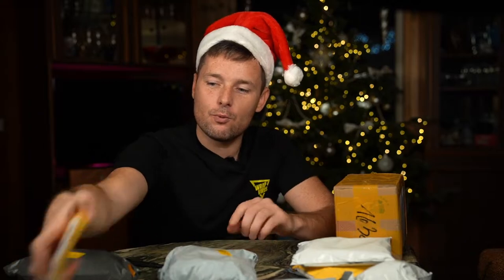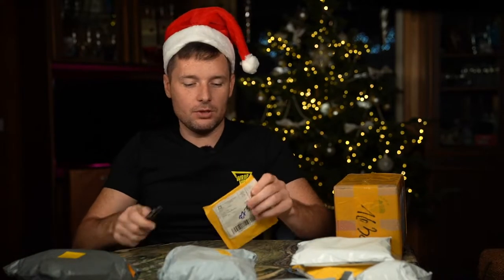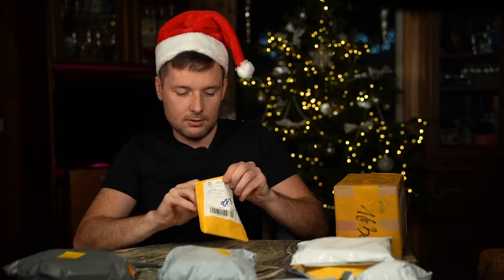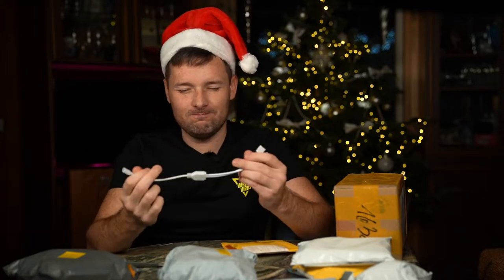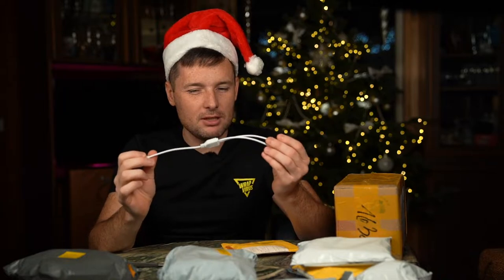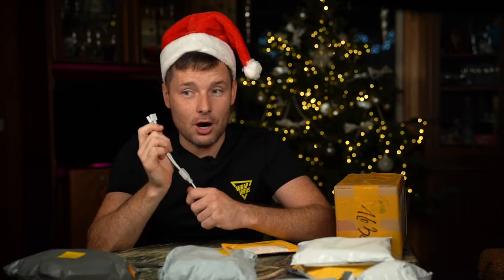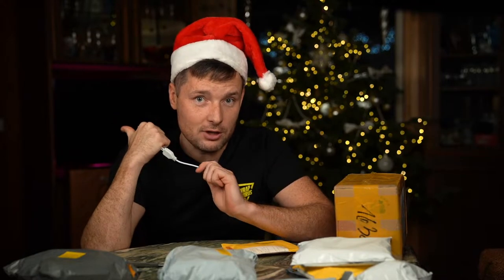There are too many packages; I don't know where to start. Okay, this tiny one — it's a cable. Not really related to the wrapping industry, but this item will be used for our lights in our new garage.